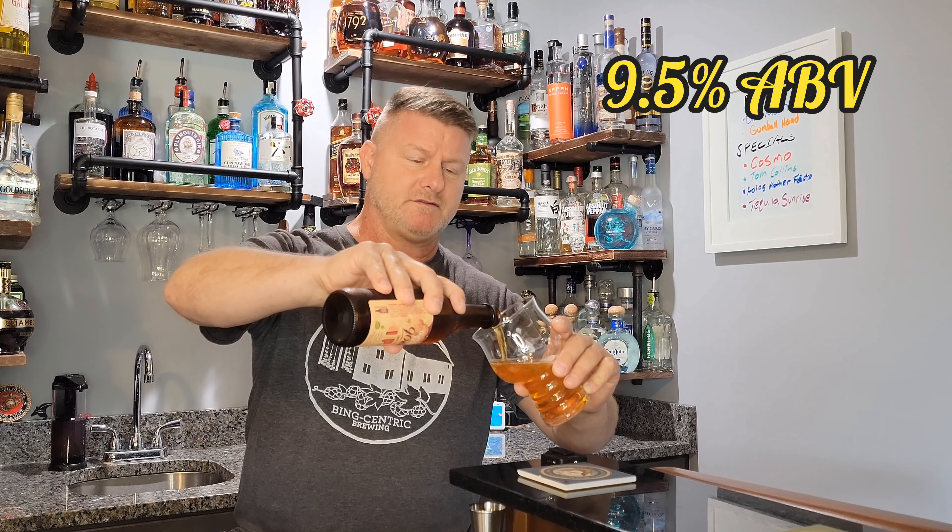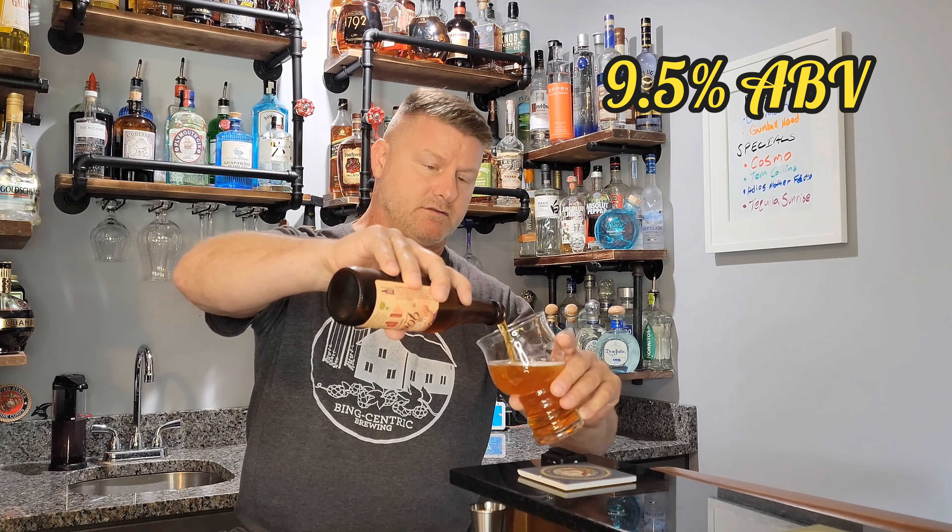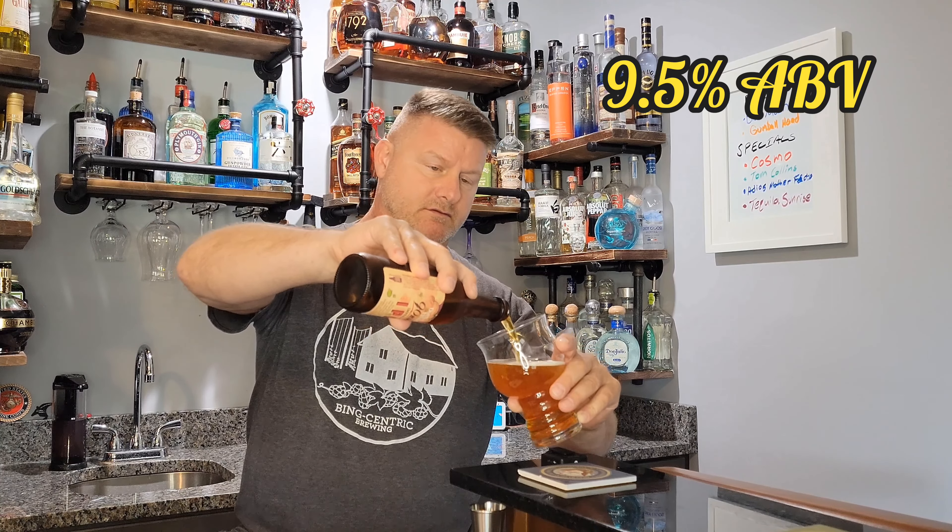Hey, how's everybody doing today? Today I'm going to do a 90 minute IPA — Imperial IPA. This is from Dogfish Head. This is a pretty strong IPA, coming in at 9%, and I believe it cost me like $2.90 for the bottle, so not too bad.